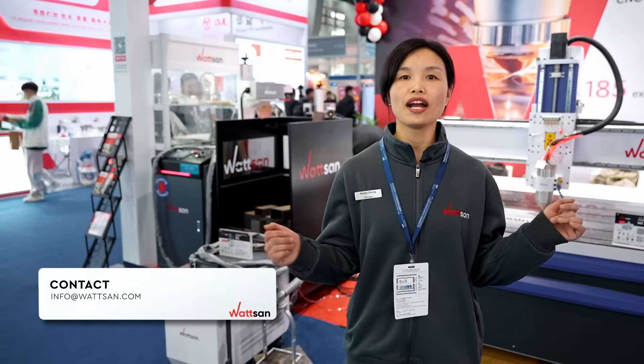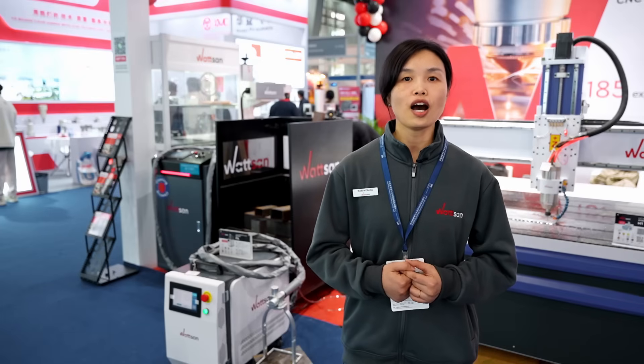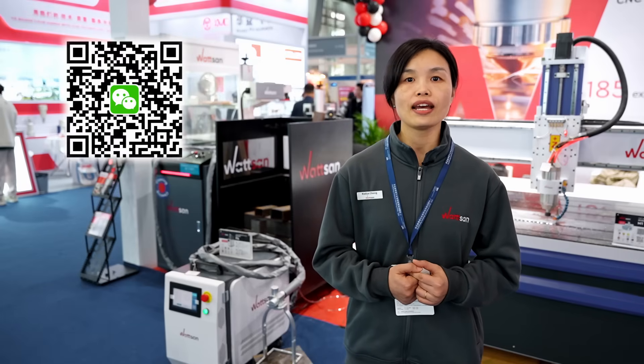Contact our managers if you are interested in a PA laser cleaning machine, or if you need help choosing another one. We are now also on WeChat and Telegram. This is Watson at SPS. Bye-bye.